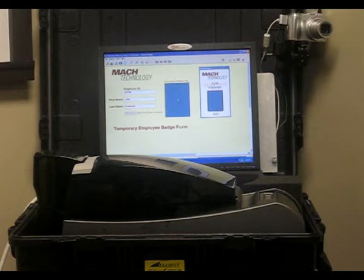The unit comes included as an all-in-one integrated badging system with a built-in PC, your ID center software, camera solution, as well as the ID card printer.